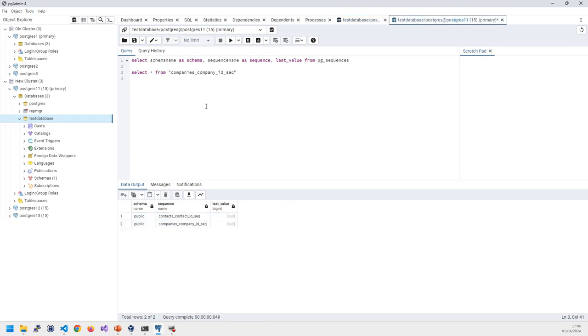At this point you have two almost identical databases with slightly different sequence numbers. Now switch over: deploy your app with the new connection string pointing to the new cluster. With all the planning, prep, and testing done, there should be no surprises — the new database has been up and running, and ideally monitoring and backups are already configured.